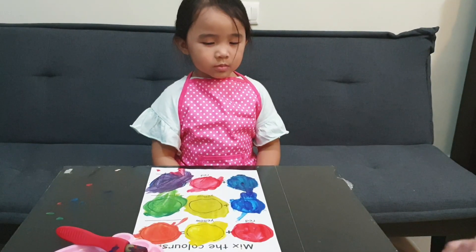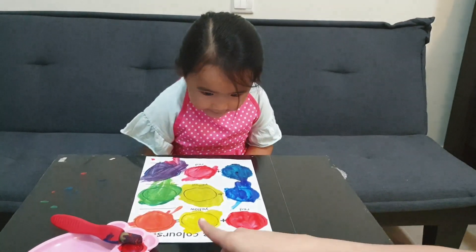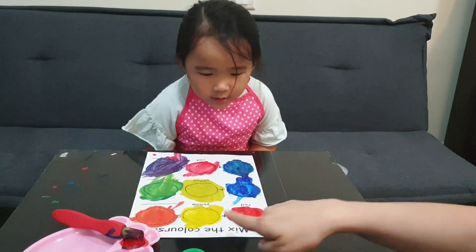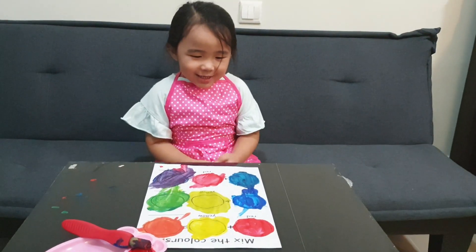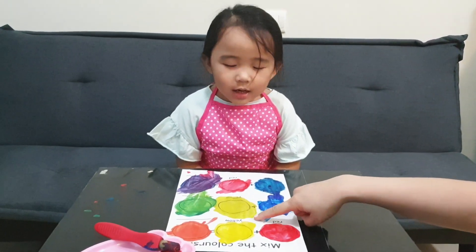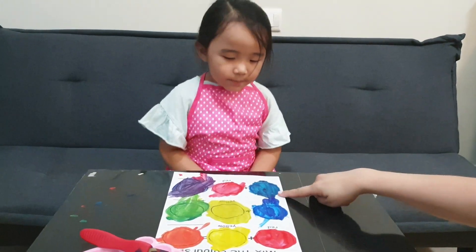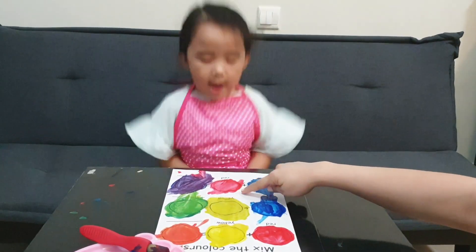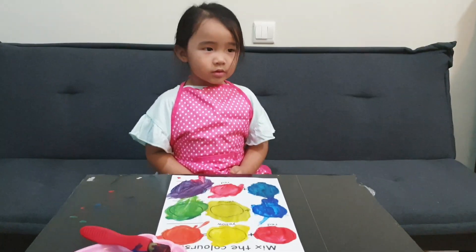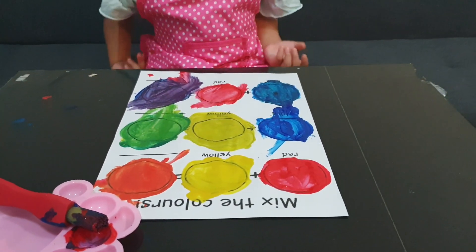Now it's time to review our colors. What color is this? Red. And this one? Yellow. So red plus yellow is orange. Blue plus yellow is green. And the last one, blue plus red is purple. Now we've learned the secondary colors: orange, green, and purple.